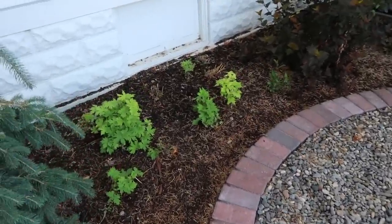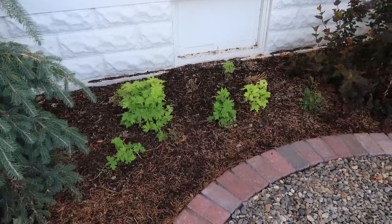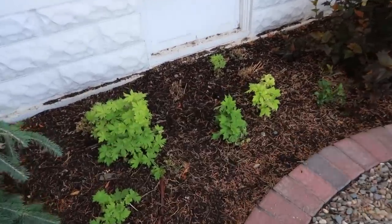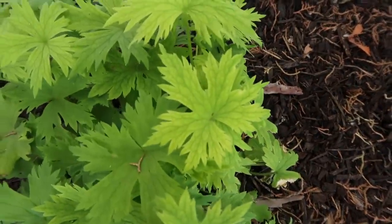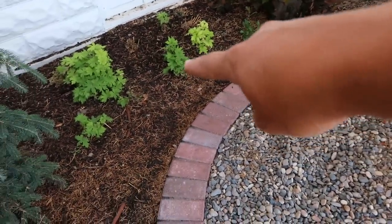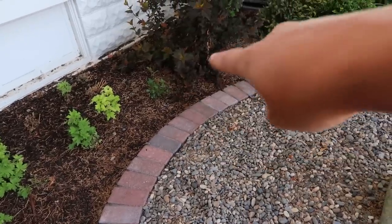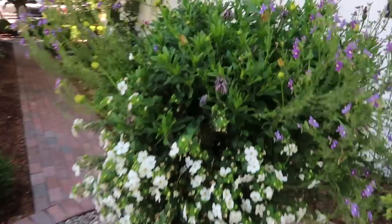I've got delphiniums that have come up really thick right here - I know it looks very meager at the moment but I'm going to move these two back into this area. We're dealing with some chlorosis - you can see that - so we're going to treat those leaves. That way we'll free up some space; I don't want the delphiniums and the lavender competing here. I'll also have to do a little trimming on the ninebark.